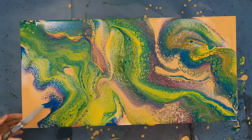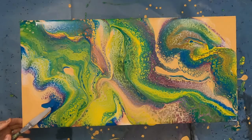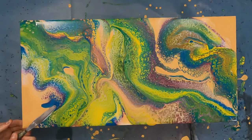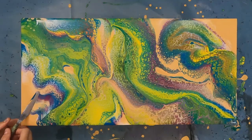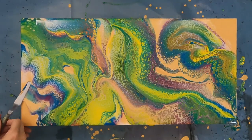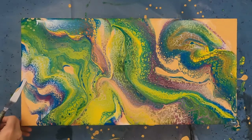Again, you don't have to be an expert on the names of the pigments, but being aware of the colors that are present will definitely help. I will also leave a link to the pigment database that I use the most down below in case you want to check it out.